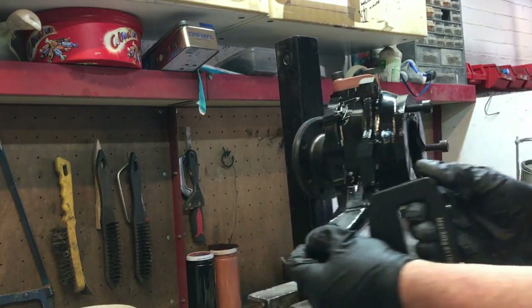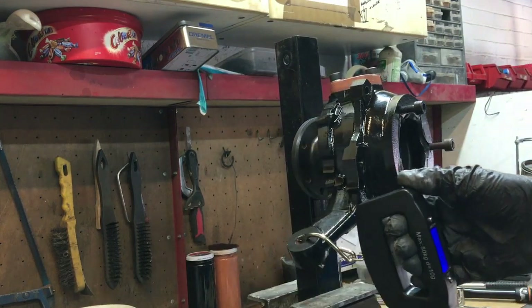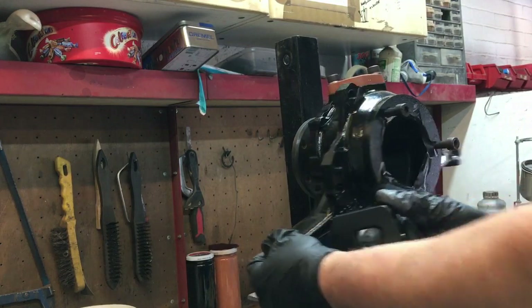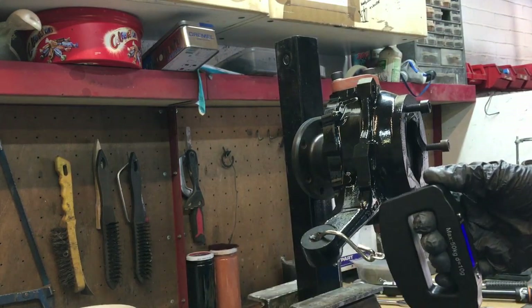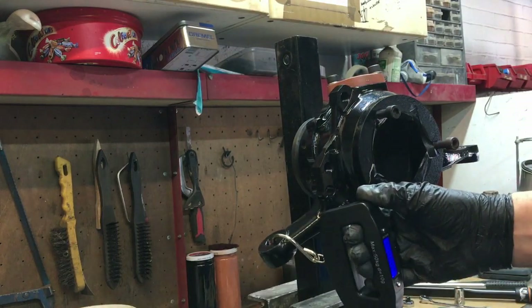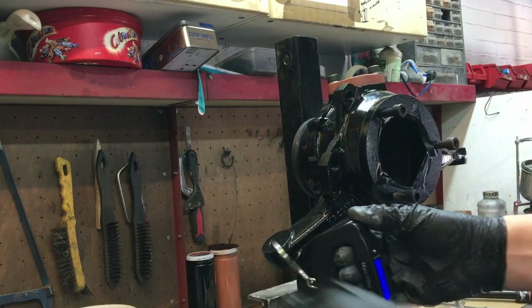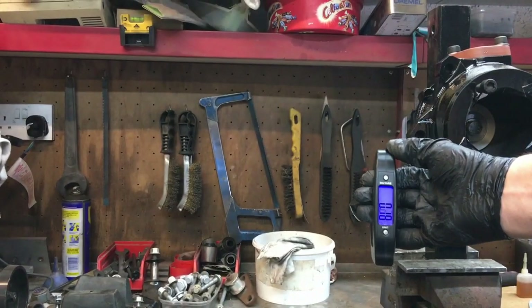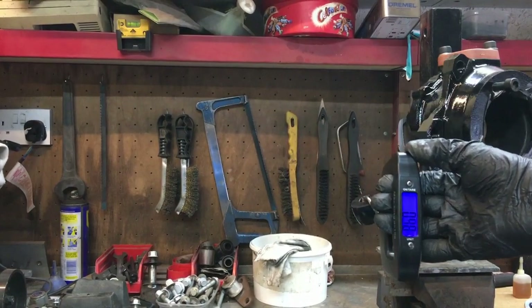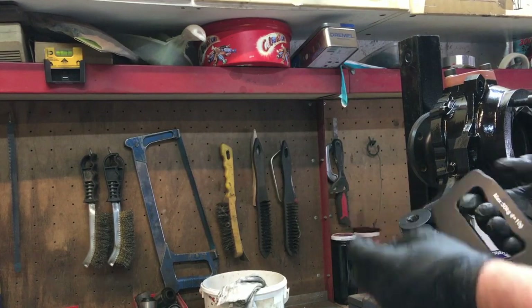And then it gets stiff again here. I don't understand that because they're tapered bearings — they shouldn't have a tight and loose spot. This is the actual way you'll be using it, so I'm going to take the load at this point, and that is only about 0.6 to 0.7 kilos. So not enough — let's take a shim out.